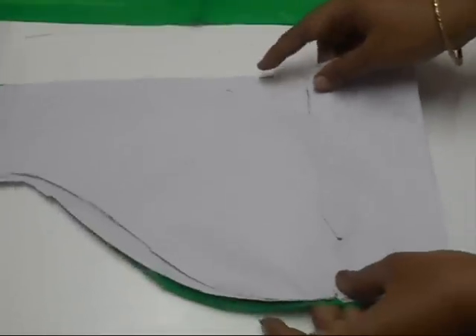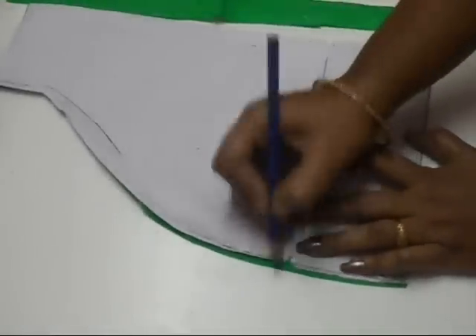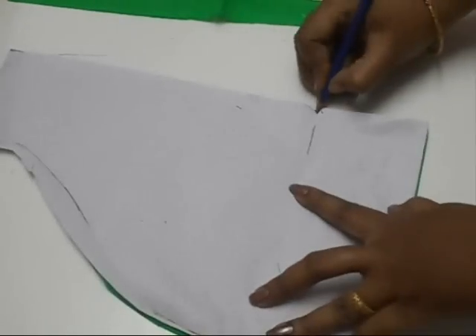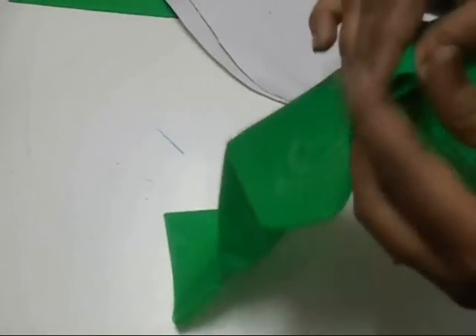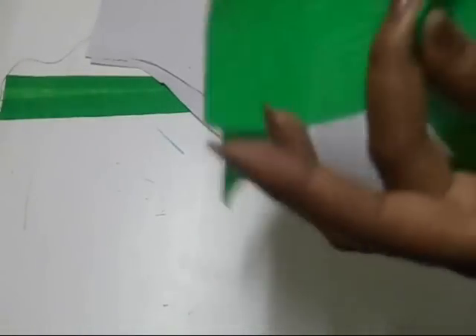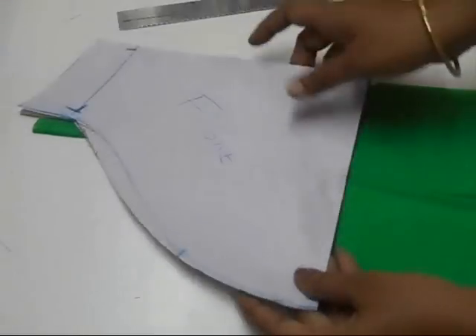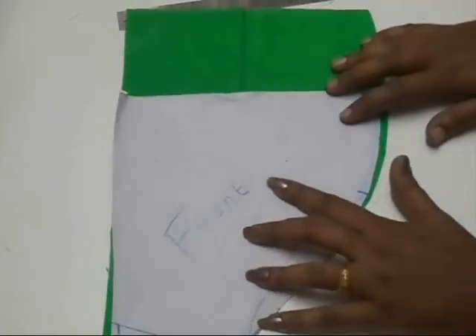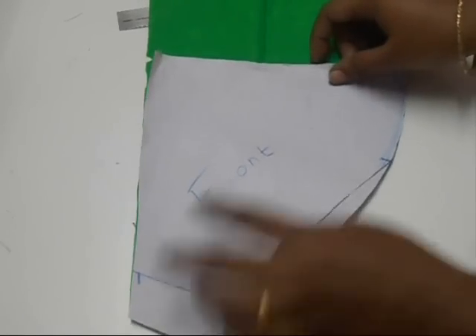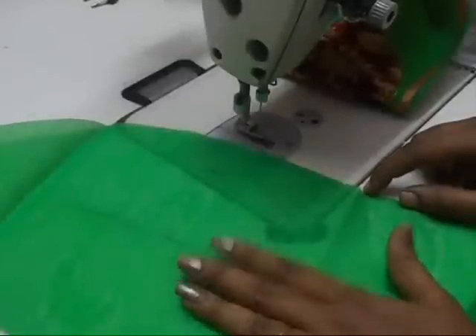Make sure you mark the notches of the sleeve, and do the same on the other side as well. Once the sleeve is ready, place your pattern paper on top and check whether it's coming in the exact right position. Now let's start sewing.